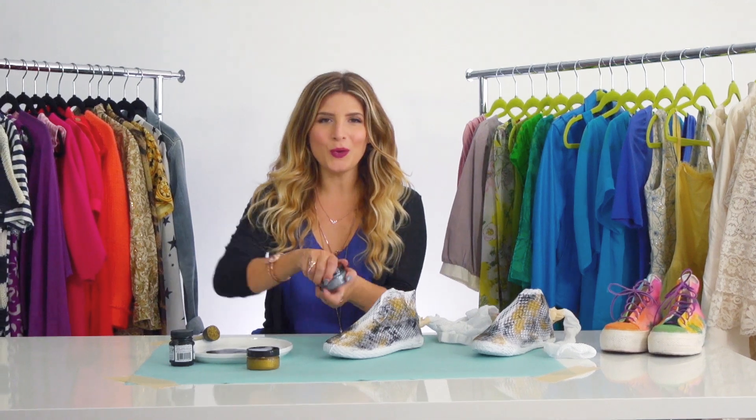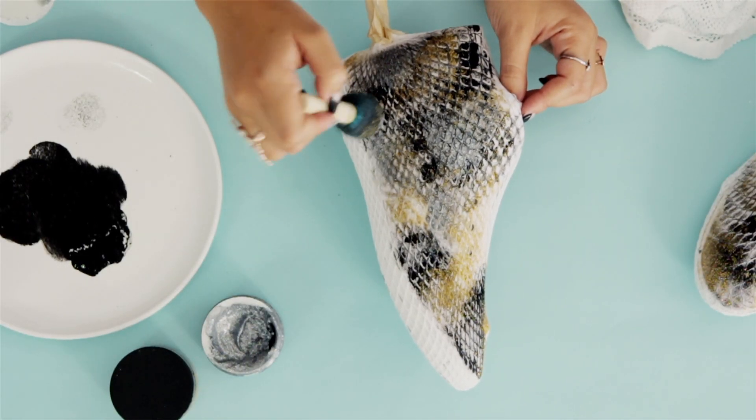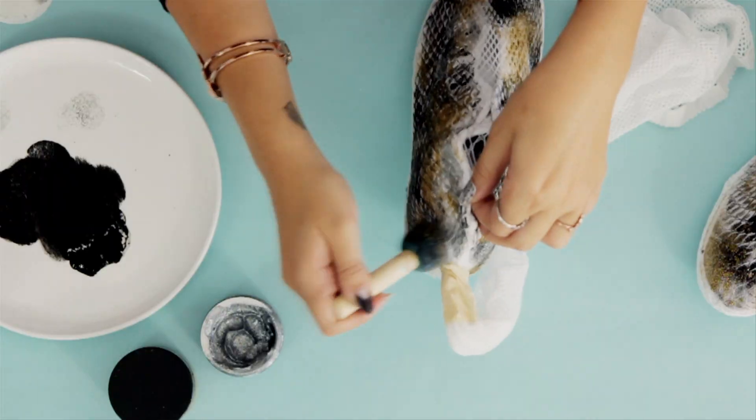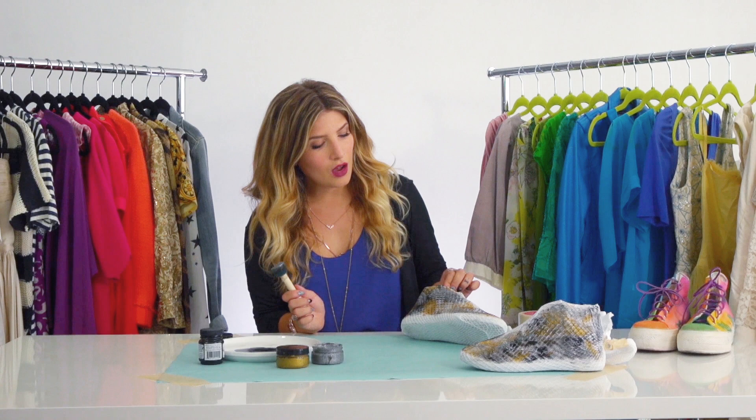All right, so I'm done with the gold. Now for my final color — the silver. All righty, I think these look snake-alicious. I'm gonna let them fully dry, take off the fishnet, and saunter in my snake shoes.